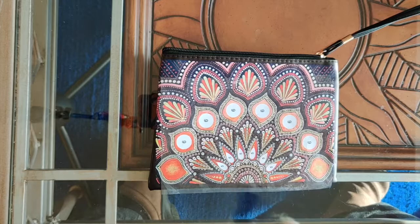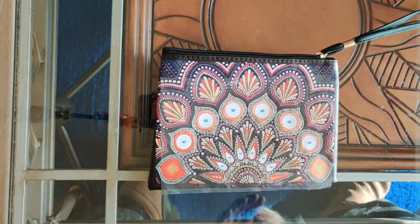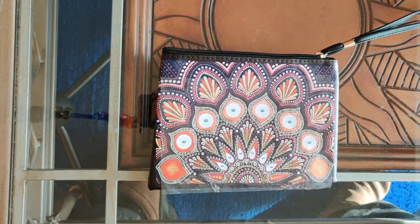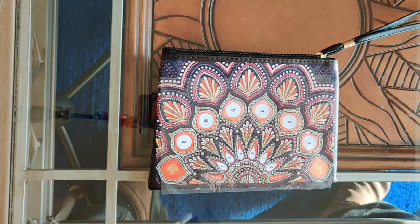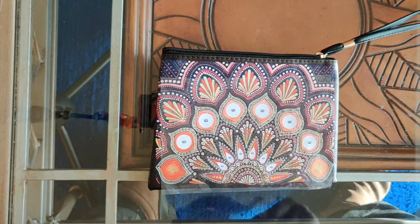It shipped really, really fast. I ordered it on the 15th of October, it was shipped on the 18th of October, and it arrived in my hot little hands on October 24th. So it's been sitting here for about a month while I did other things, but now I'm finally going to record this video for you.